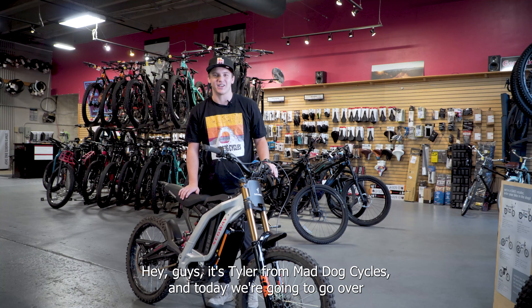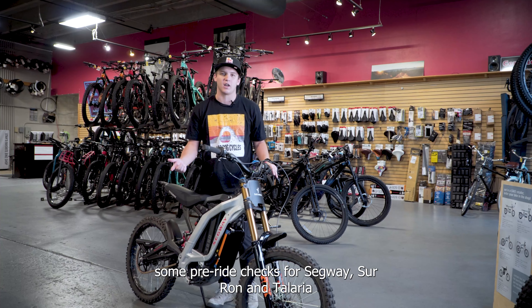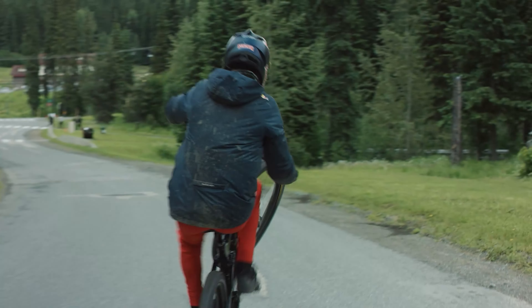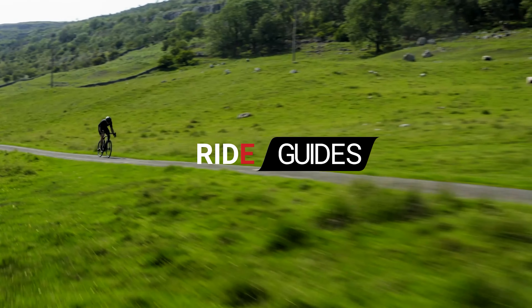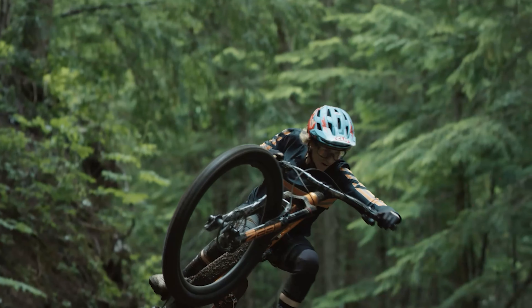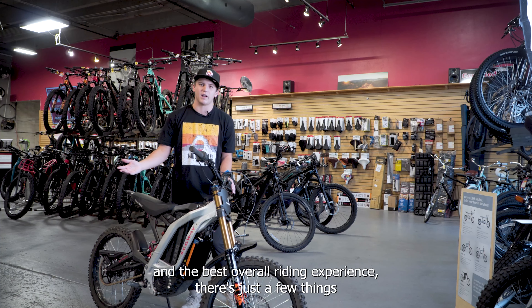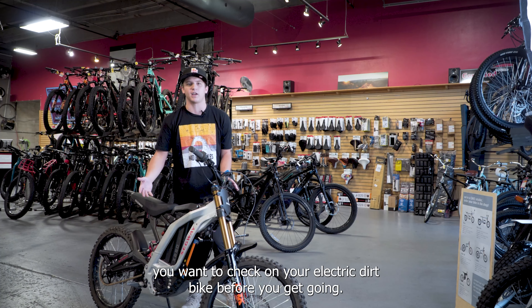Hey guys, it's Tyler from Mad Dog Cycles and today we're going to go over some pre-ride checks for Segway, Suron, and Talaria electric dirt bikes. To ensure rider safety, the life of the components, and the best overall riding experience, there's just a few things you want to check on your electric dirt bike before you get going.